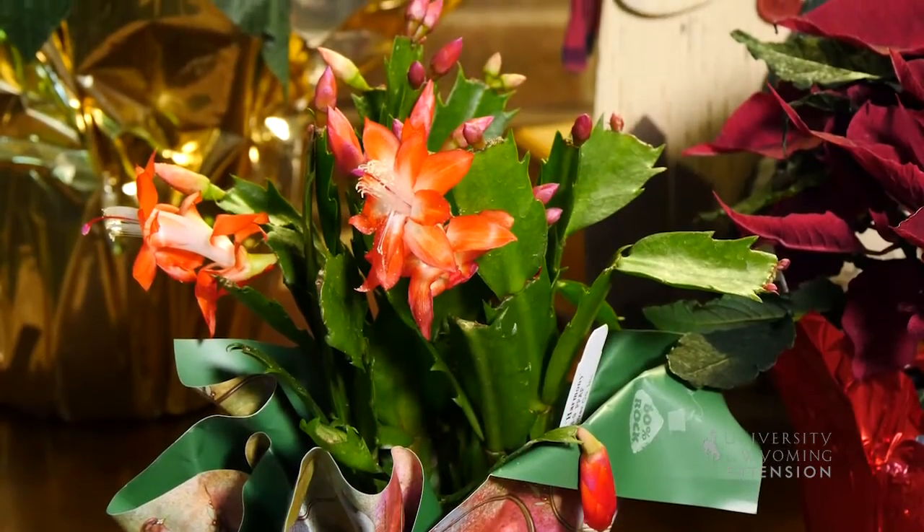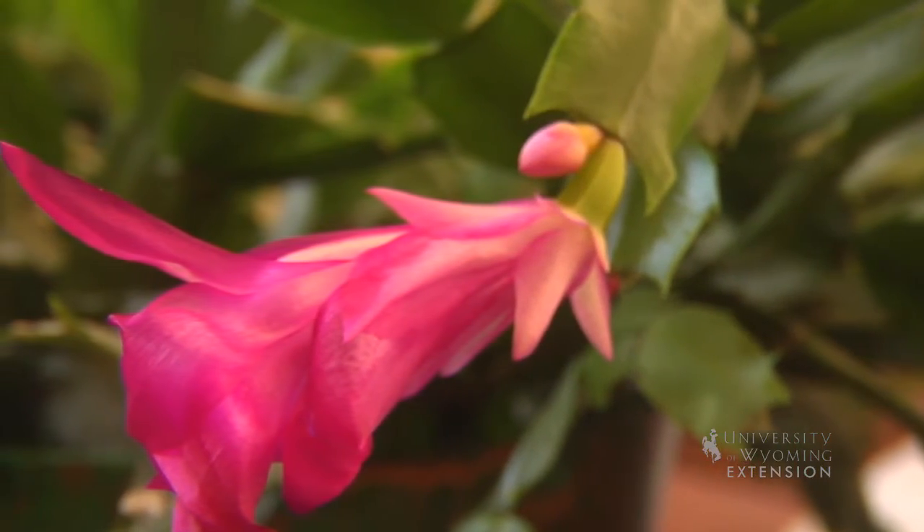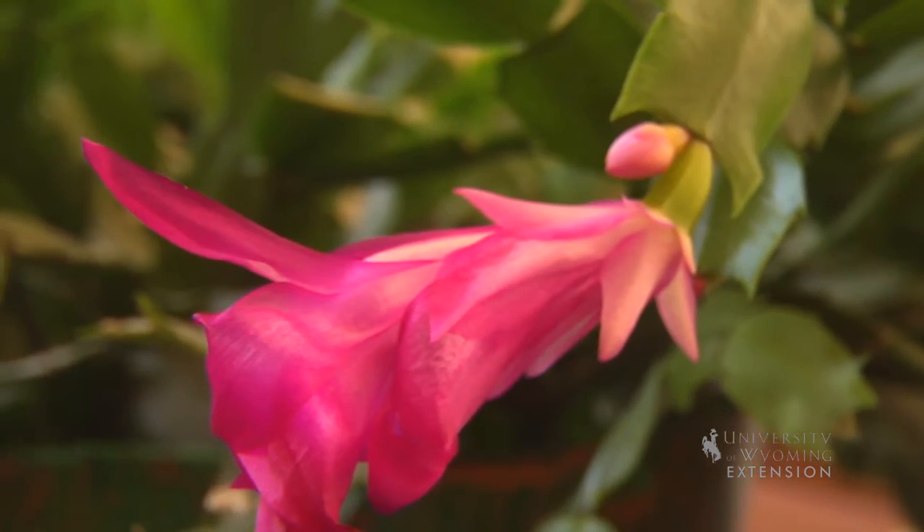It is a plant that you can keep from season to season. We can get those to re-bloom year after year by allowing them a long dark night so that the flowers can form. They need about 14 hours of dark over the night period in order to bloom.